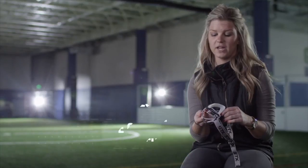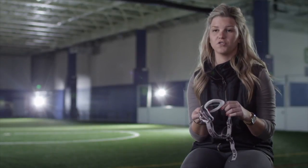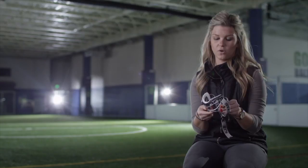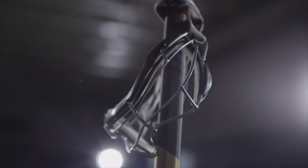Everybody really wants a lighter, more breathable, comfortable goggle. This is a big upgrade because we're taking out a lot of the bulk of the silicone, and we're also adding in extra air vents and extra visibility.